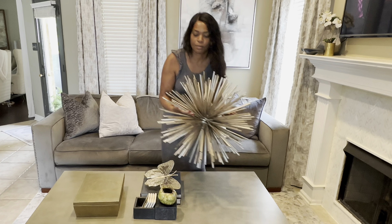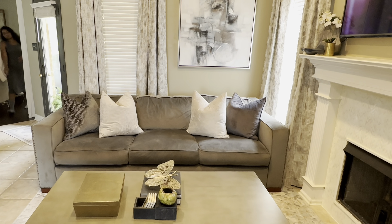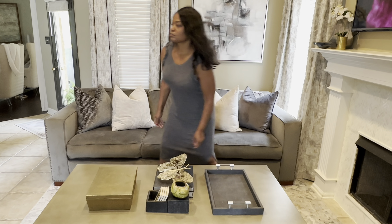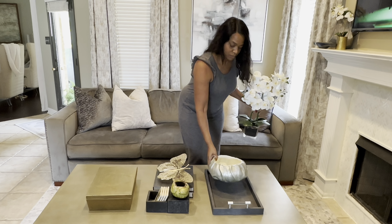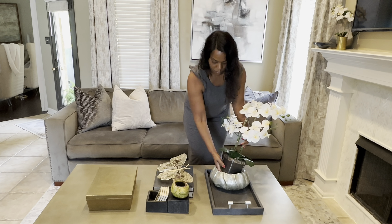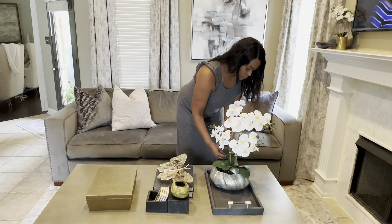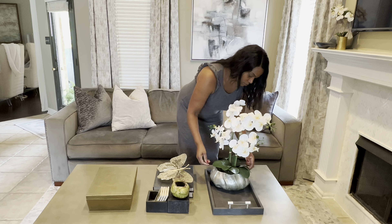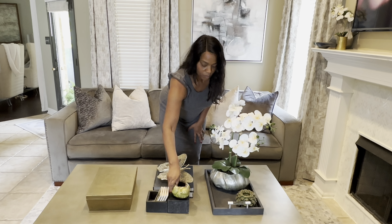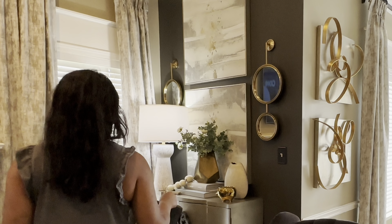Moving right along to the coffee table — a lot of people have asked me about this big huge starburst. I absolutely love it. It is definitely a statement piece and it is discontinued by the manufacturer, which I really hate. So I'm adding a decorative tray along with a vase and a beautiful huge silk orchid, a small candle holder, and of course a battery operated candle to the coffee table.